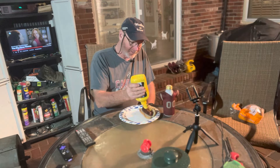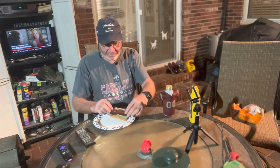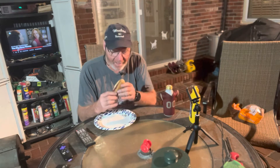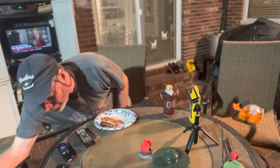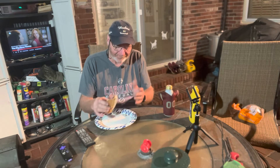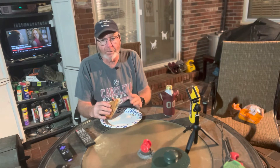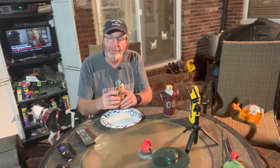Gotta have some mustard. I did a hot dog video a while back — do you like mustard or ketchup, or mustard and ketchup? On a beer brat, let me know. It's hot — should be cooled a little bit. It's a 30-hour beer soak, I put cayenne pepper on it and got some mustard on it. Should be cool enough now to get a good reaction.